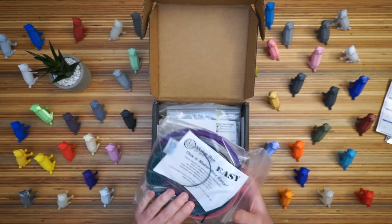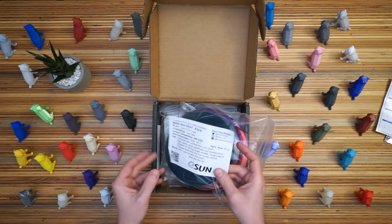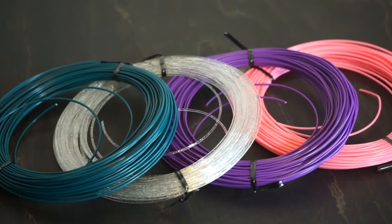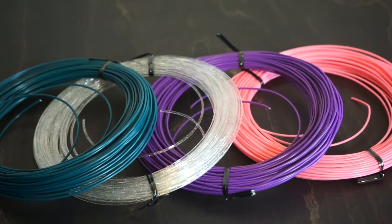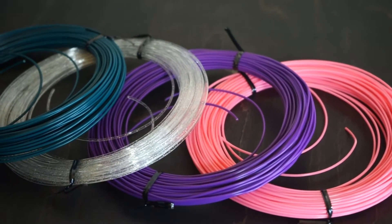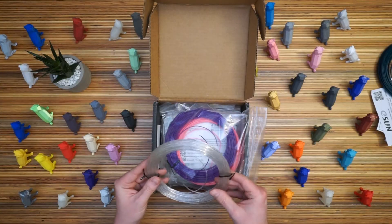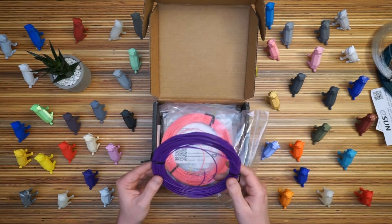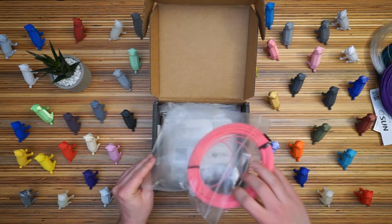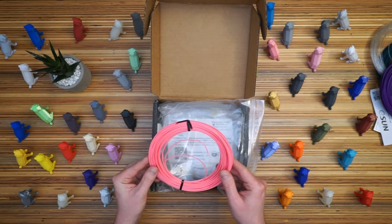Looks like they're not very well wrapped this time. So it looks like these are by eSun — a brand I'm very familiar with, I've got a bunch of their filaments. A very nice kind of bluish dark green, very pretty color. A transparent sparkle — I don't have anything like that, so that's pretty cool. A fairly uninteresting purple. And pink — very nice bubblegum pink. I don't think I have any pinks quite this color.